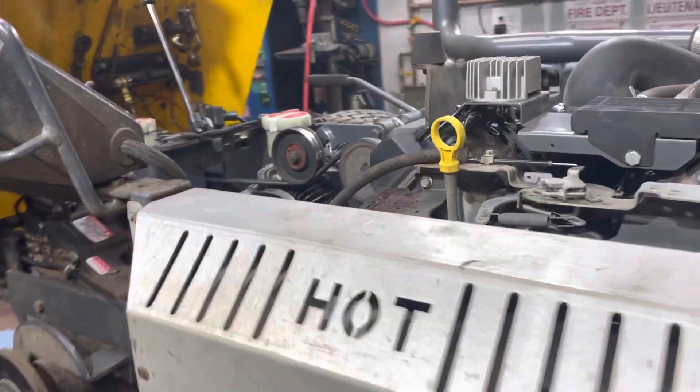Hey guys, Boneyard here. I'm just here for a quick tip. I'm working on this walker today. I've got to put a new blower in it.